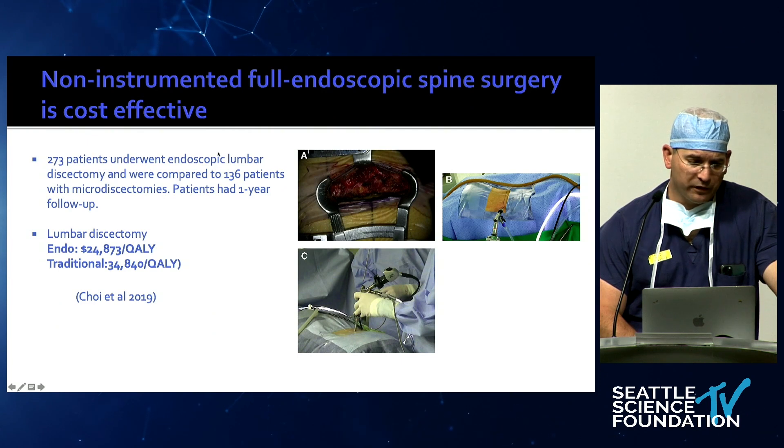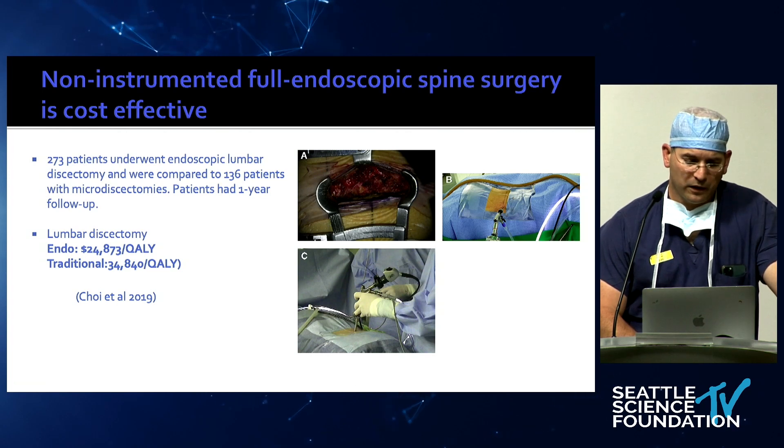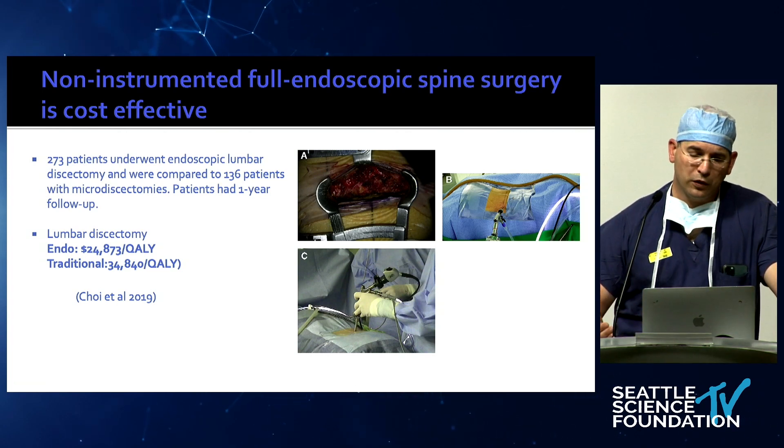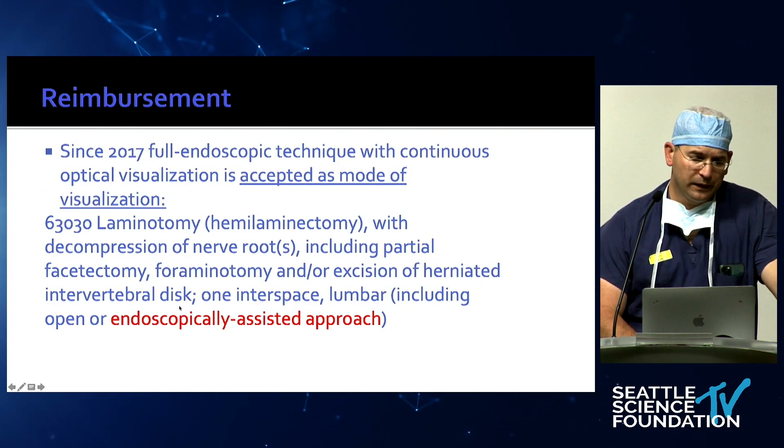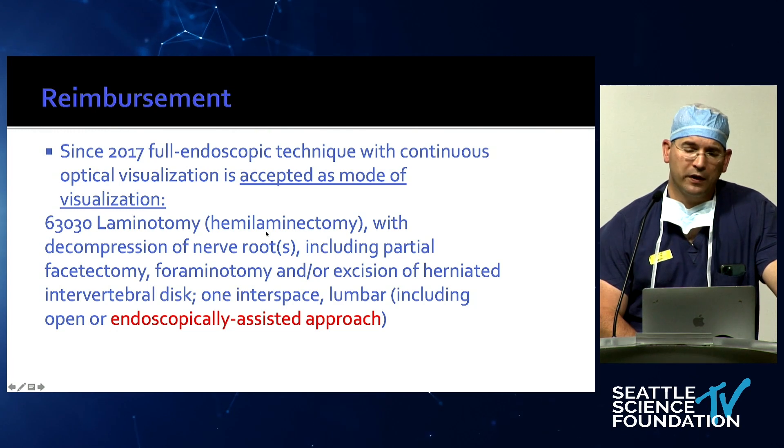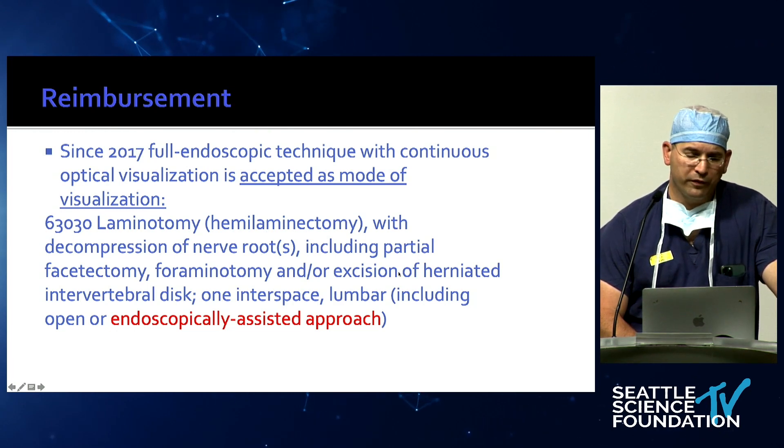Looking at cost effectiveness: a study by Choi et al. of 273 patients for lumbar discectomy found endoscopic discectomy highly cost effective at $24,000 per QALY versus traditional at $34,000 per QALY. Patients go home quicker, there are fewer complications, and outcomes are very similar. Reimbursement-wise, you can now use any code with full endoscopic surgery, as it is accepted as a mode of visualization.